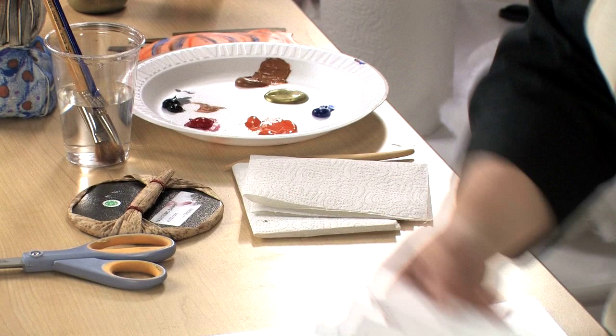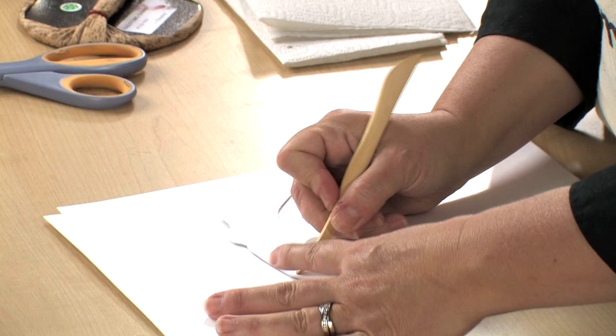I'm going to incise some patterning on the reverse side of this foam. This foam is very soft and easy to work with.